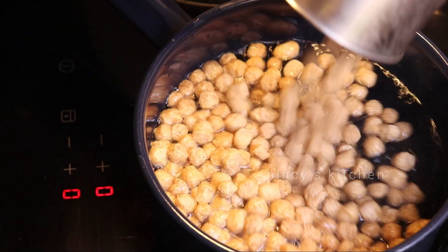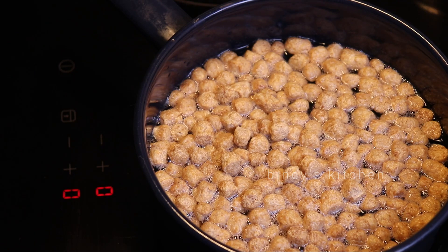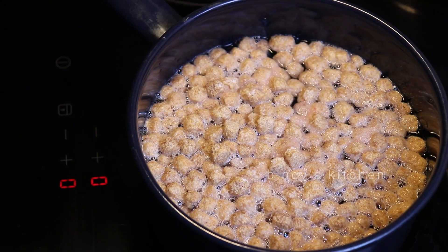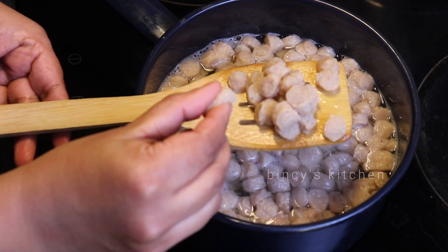We put a saucepan on the stove and add a cup of soy chunks. We also put a cup of soy chunks in for 15 minutes. Now we have small soy chunks — they're very tasty.